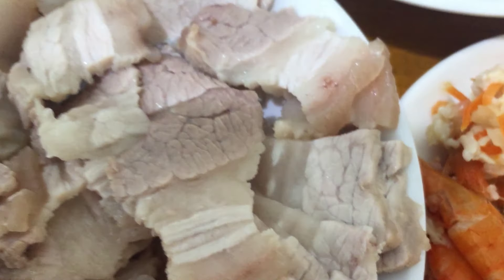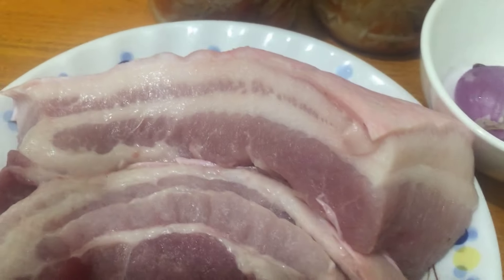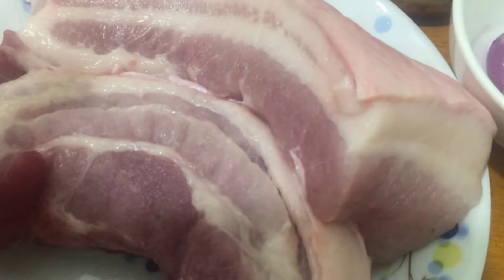Cô chào các bạn, hôm nay cô sẽ luộc thịt ba rọi, ba rọi cô sẽ chua. Giờ cô sẽ luộc ba rọi để ăn với tôm chua nha các bạn, giờ cô sẽ luộc nha.